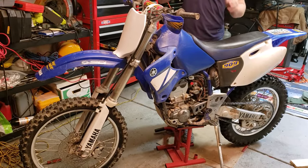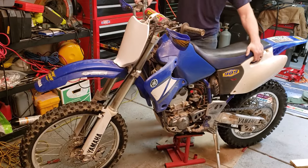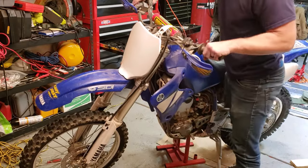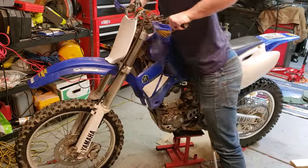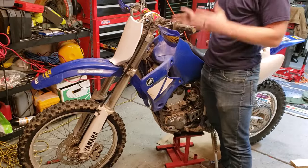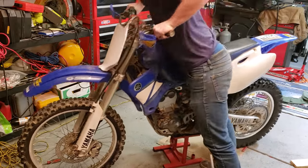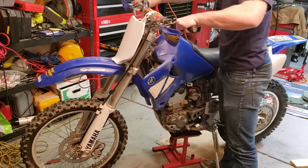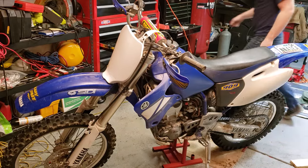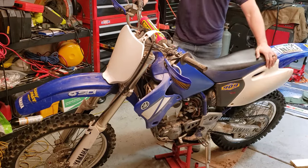To do that, all I'm going to do is compress the front suspension a couple of times while everything is still loose so everything can move around just a little bit and line itself up. Then I'll go ahead and lift the bike back into the air one more time and tighten everything down.